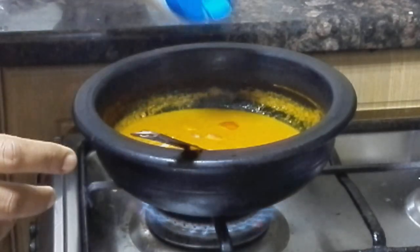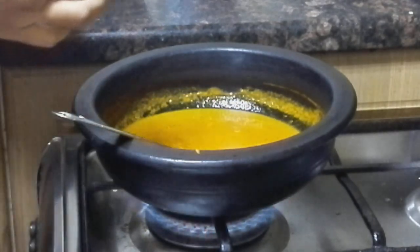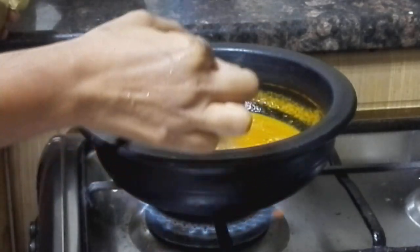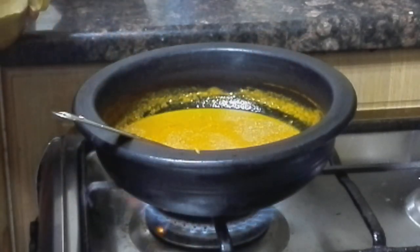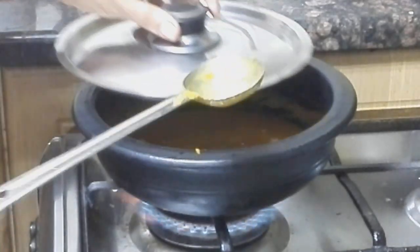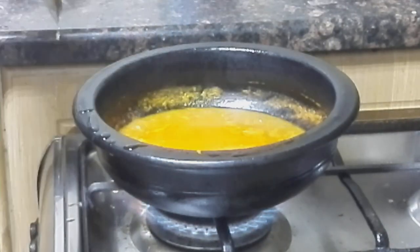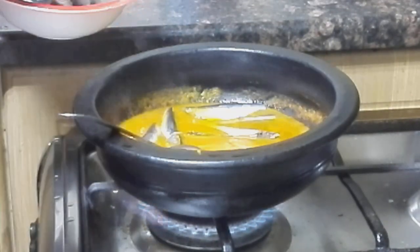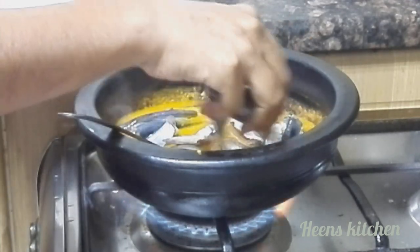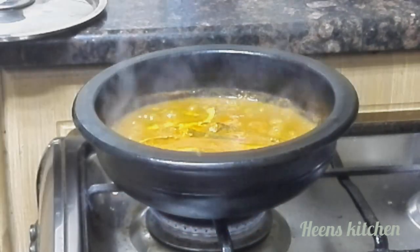We have to make the taste as well. We will add 1 teaspoon of olive oil. Cut the dough into a plate.